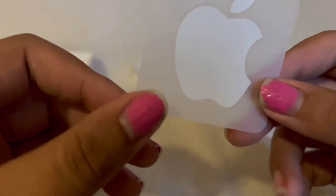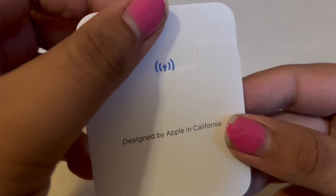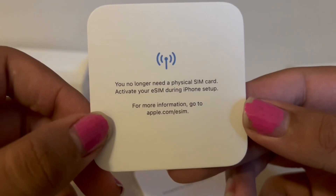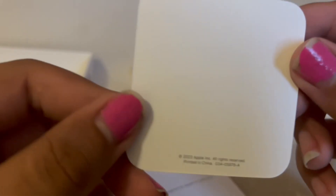Anyway, next up we got this. I don't know why it's deciding to not focus today, but okay. Yeah, you no longer need a physical SIM card — activate your eSIM during iPhone setup. And whatever this is.